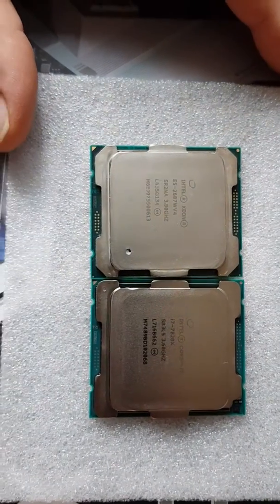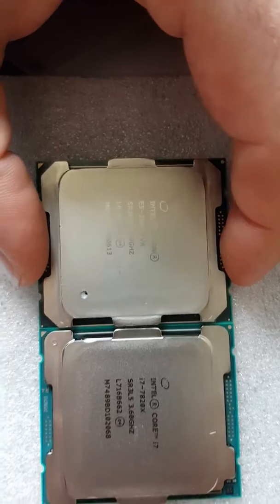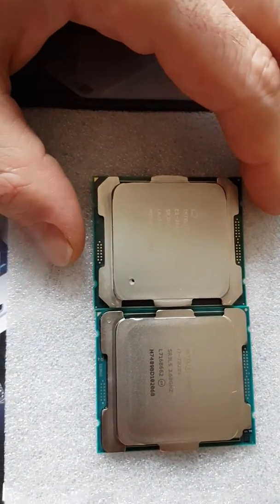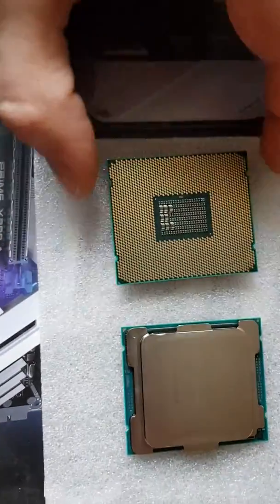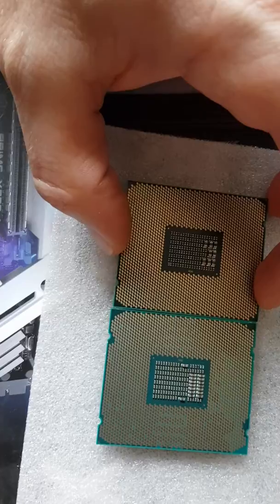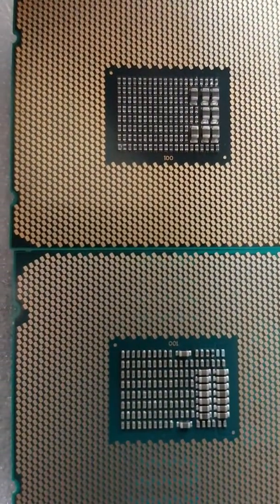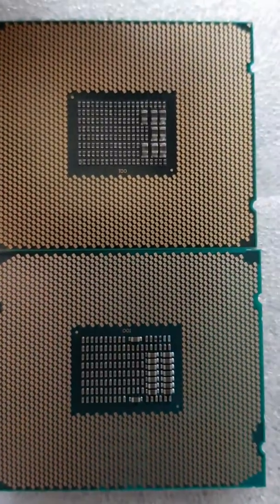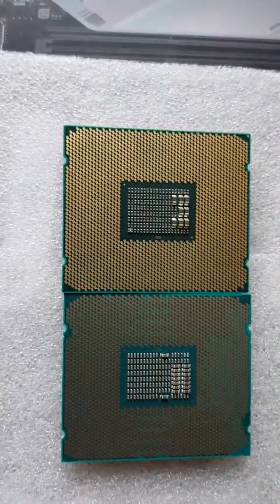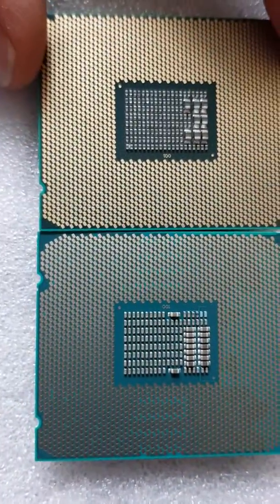The dimensions are almost the same — or they are the same up to half a millimeter. The IHS, the integrated heat spreader, is almost the same. Turning it upside down to see the backside, it is also almost the same. Almost everything differs from CPU to CPU, so where is the big difference between these sockets?